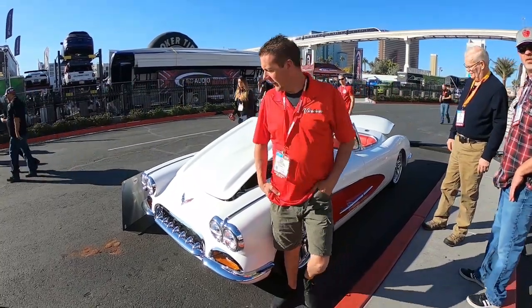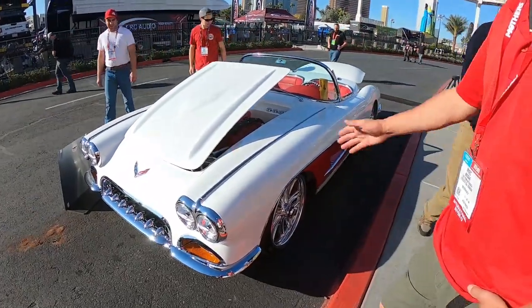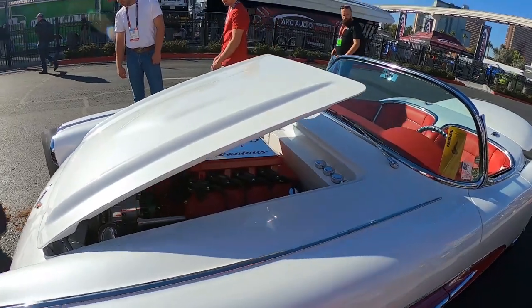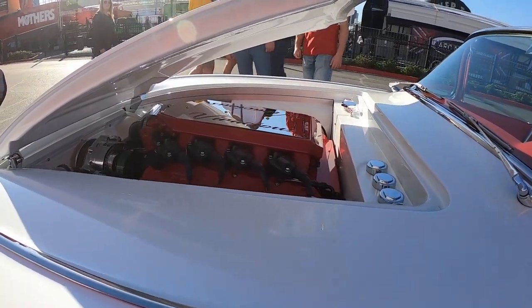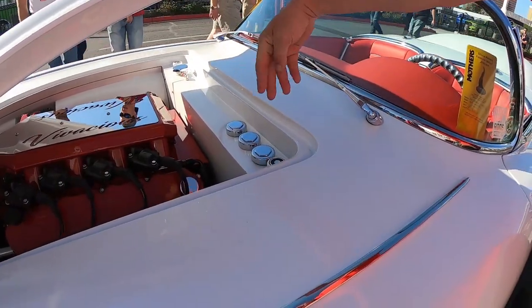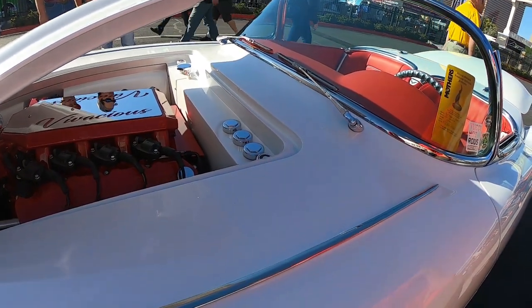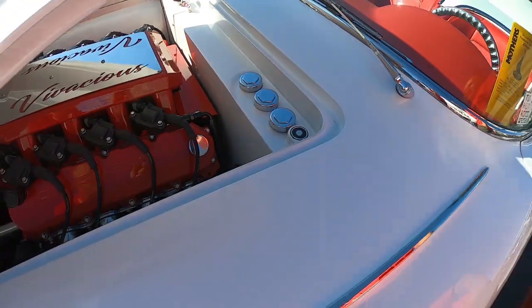1959 Corvette, of course. We did a bunch of custom modifications on it as you can see. It's got the new LT4 GM crate motor with a Pro Charger on it — D1SC Pro Charger. Just looking underneath the hood here, I eliminated all the latches and whatnot and I actually put electromagnets in there instead of the latches. So as soon as you power the car up, it locks the hood down.